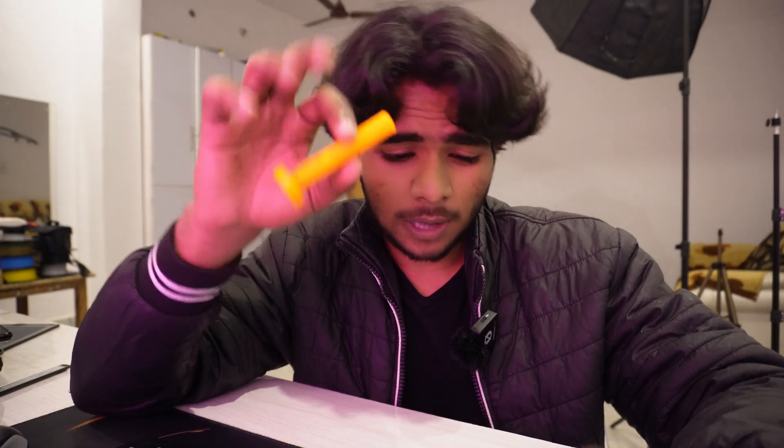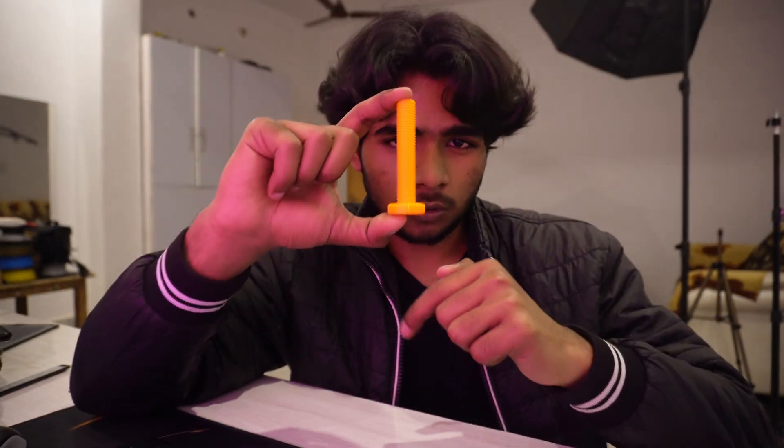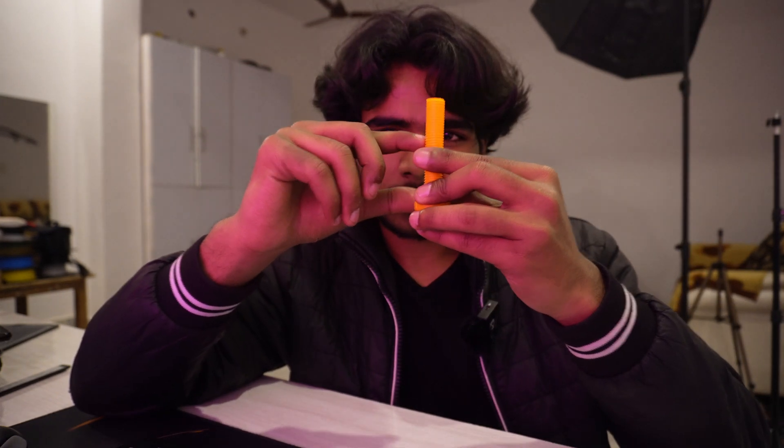So you have printed this bolt and it's super weak for whatever purposes you have printed it. It always breaks your expectation. The basic principle of 3D printing is that your print is always weakest along the layer lines — one layer upon another upon another. That's how this bolt is made: one layer, then another, then another, and it just keeps going on.